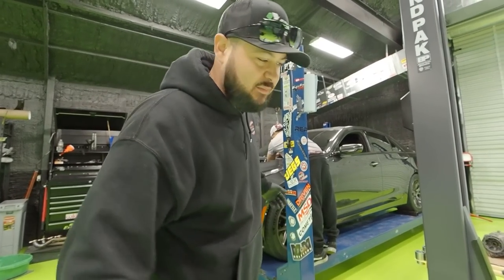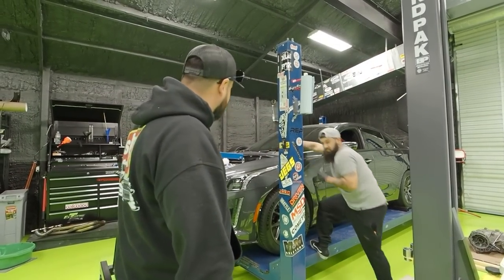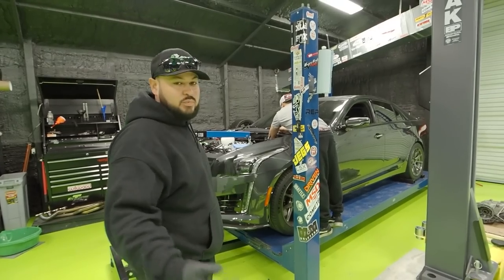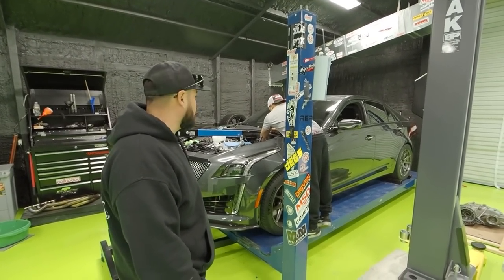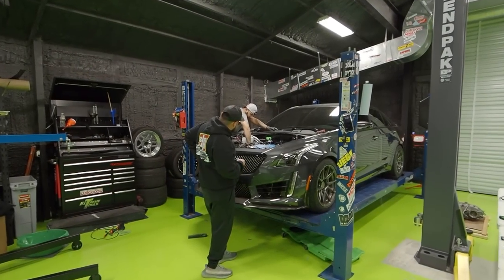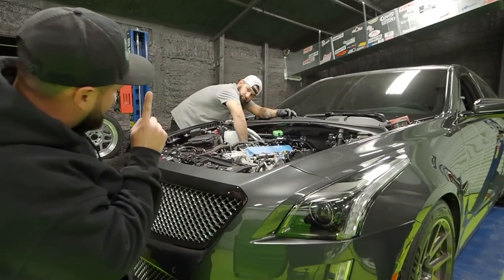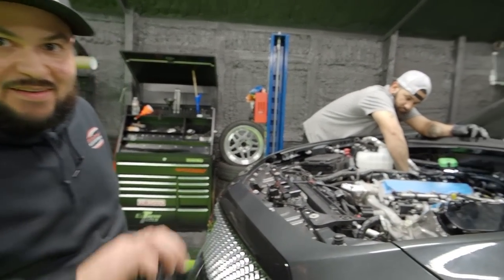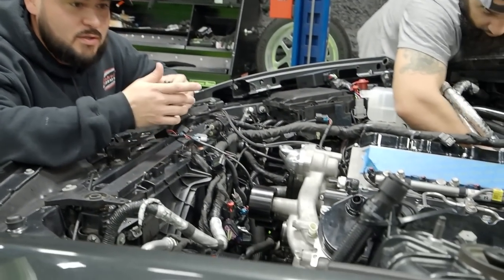All right guys, we got the motor in! Finally — after 15 minutes — put back all the harness, put back the blower, starter, headers, all that good stuff that we had to take off, and hopefully we start it. We're making great progress, car looks like a car again.